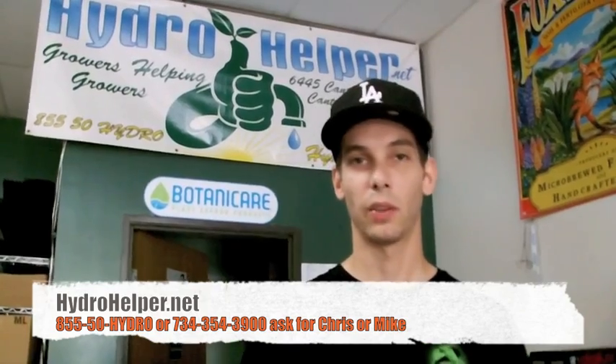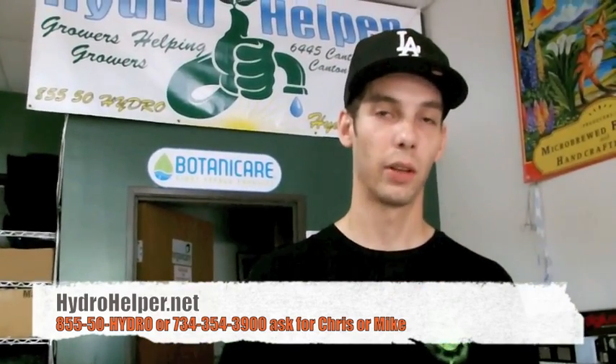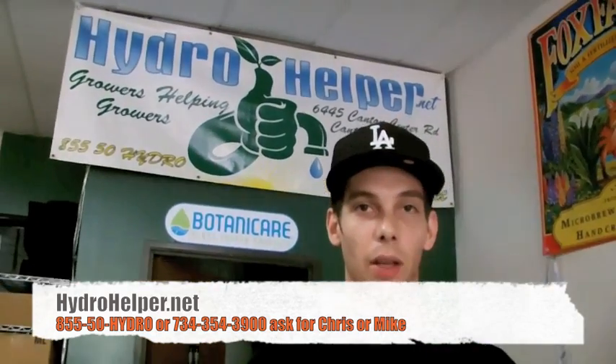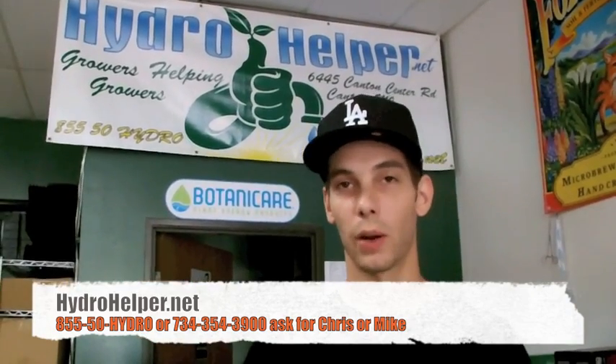We have the best prices on them at hydrohelper.net, or come in the store and see one for yourself and see why they are the best. I know this is going to be helpful to everyone — thanks for checking it out. Give us a call at 855-50-HYDRO. Check out hydrohelper.net. Thanks again.